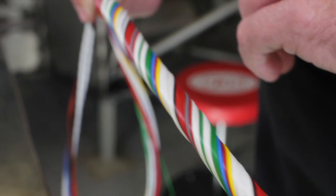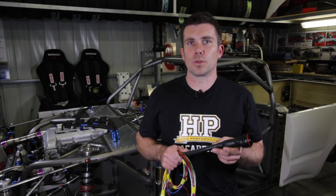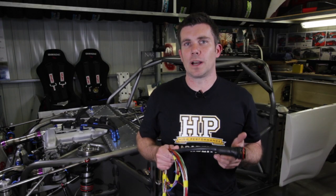What that does is it serves to keep the loom nice and flexible, it keeps everything neat and tidy, and it also makes sure that none of the wires in the loom have any more stress than any of the others.